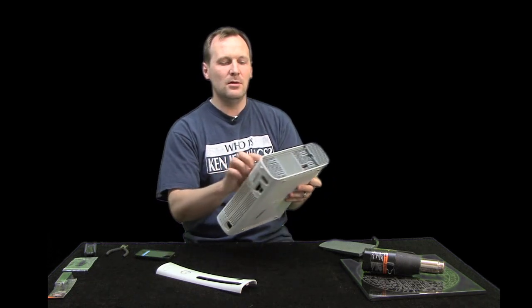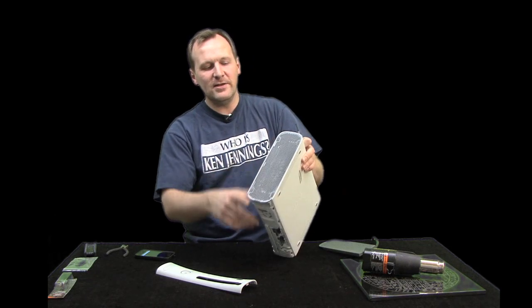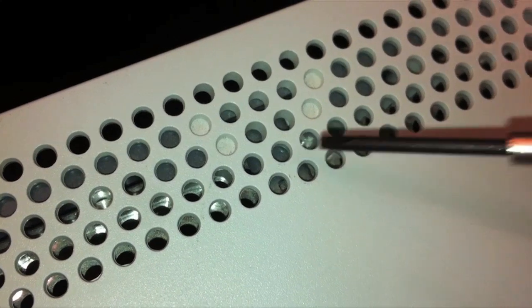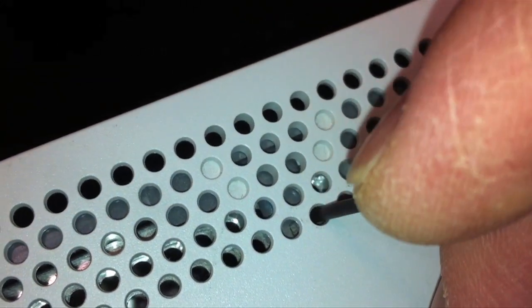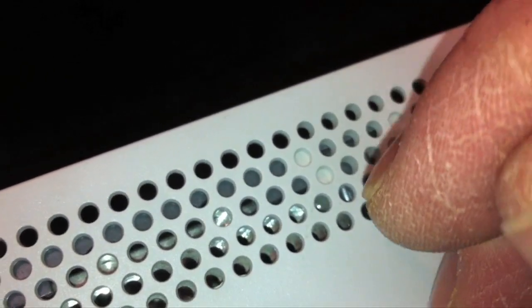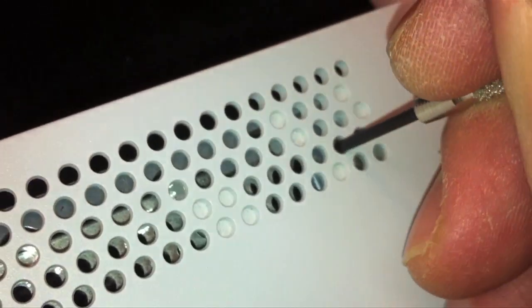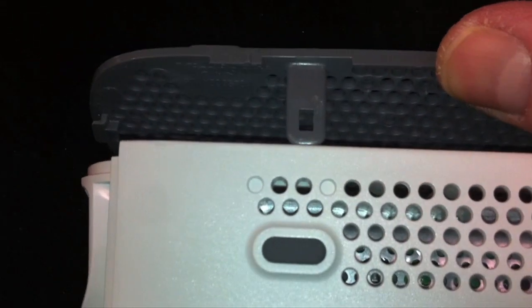Next, get a flathead screwdriver. Along this side, the top on both sides, and the bottom, we're going to take off these vents. On the sides, top, and bottom there are little tabs — use the flathead to push them in. It's a friction fit, nothing to unscrew; just push in those tabs and unhook them from the white plastic.